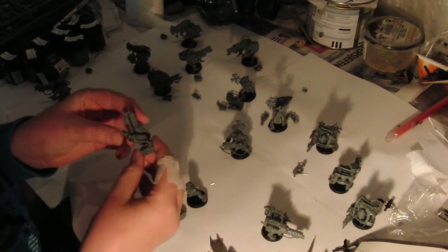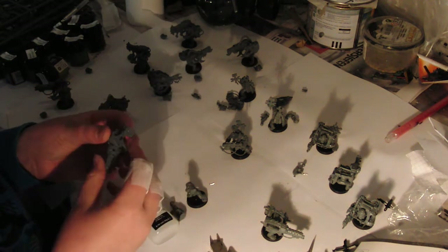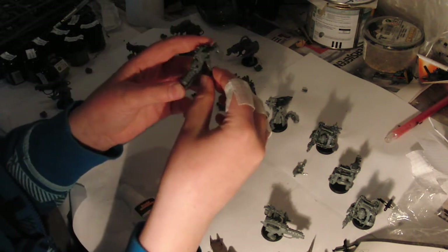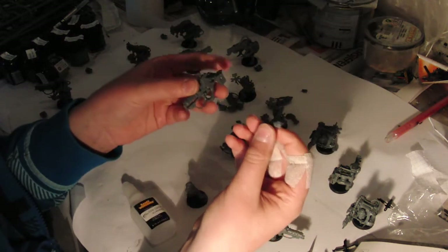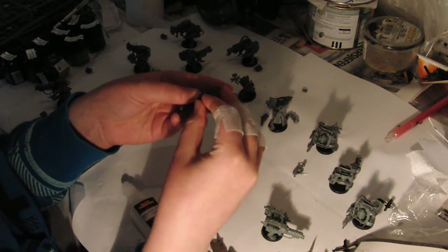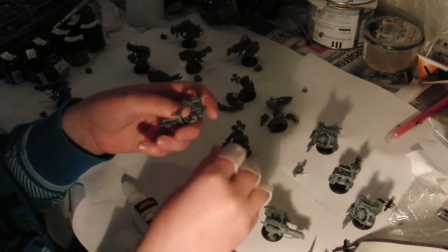I think just a tip for everyone that's going to build Ludas: I found the easiest way was to mount everything that was supposed to be on the gun, except for the arms. I haven't tried that yet — to mount the arm on — but if you do like this, have glue on both sides.